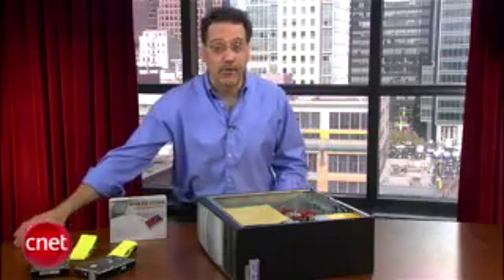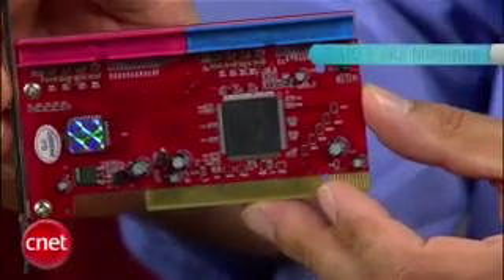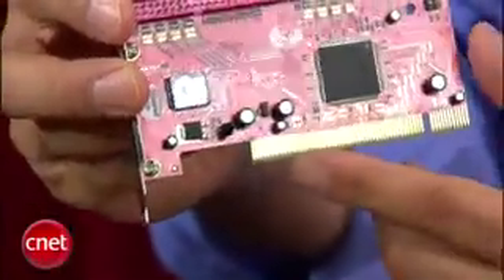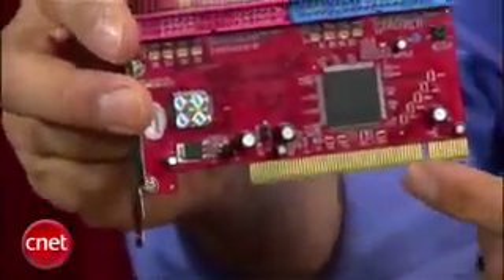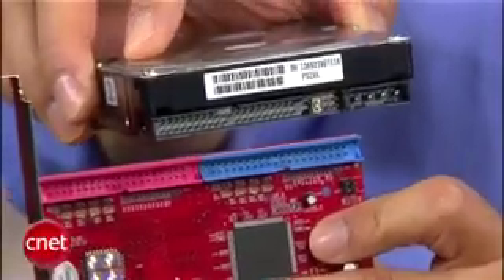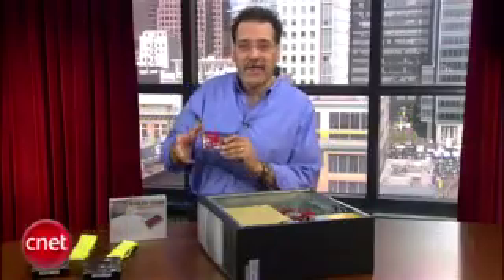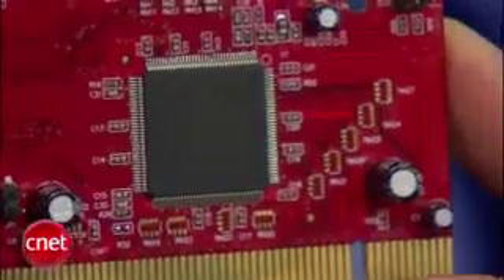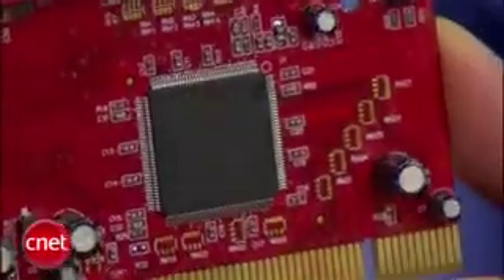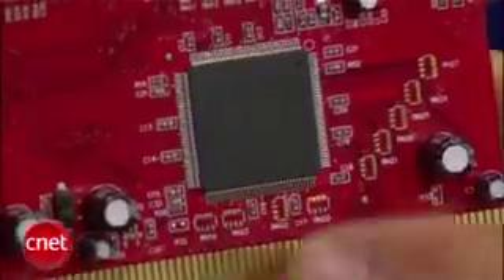RAID cards can be had in a variety of specs, but the key is that you want one that supports RAID 1, also known as mirroring, and that has the right connection to fit into a free slot on your computer. It also has to have the same kind of interface as the drives you're attaching to it. Before you start, jot down the exact make and model of the chip on your RAID card — this will be handy when you go to chase down the latest driver for it later.